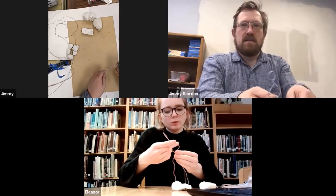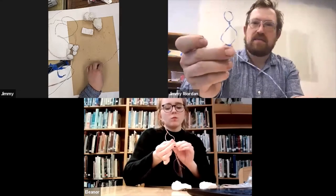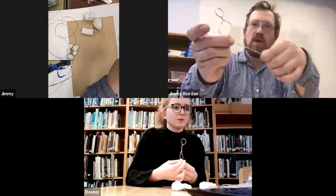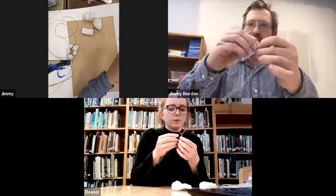And then from there, I might take one of these long lines. It's like you got your head, you got your torso, and you got this long piece. I might take another one and figure out how long I want my legs to be, maybe just here and bend it there.